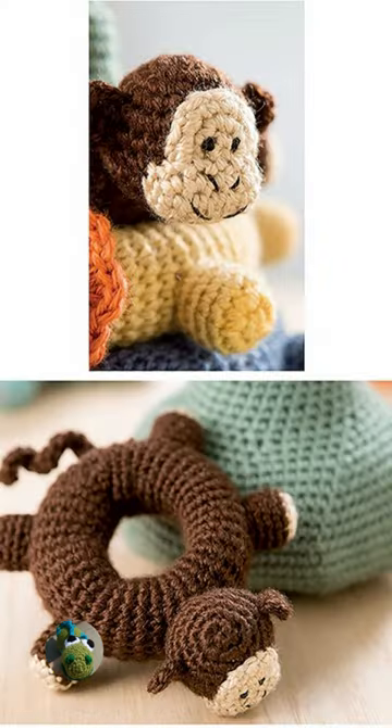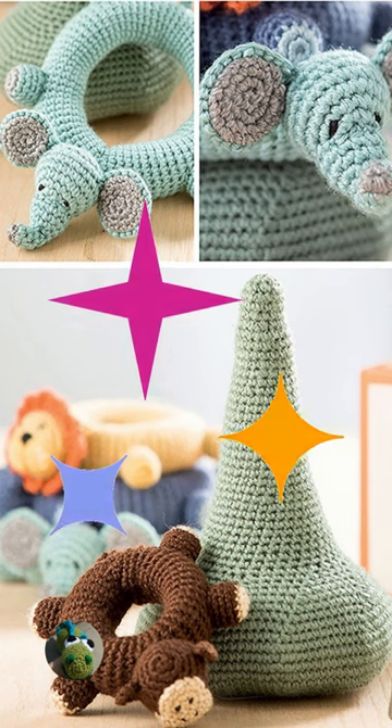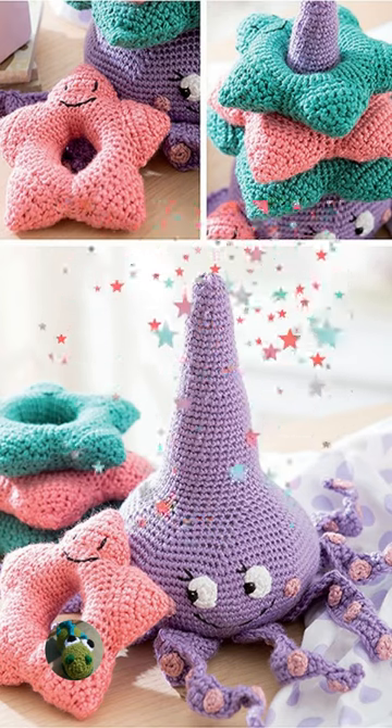These are some really cool patterns that I love. I love the animal patterns and the bright colors that you can crochet them. These patterns come in a variety of sizes and shapes.